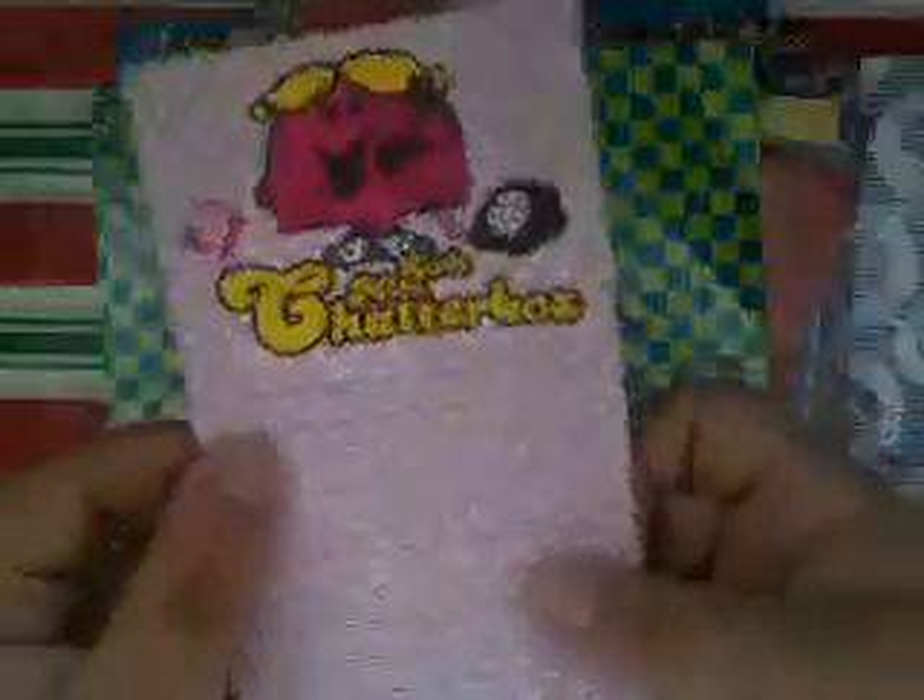And this is the memo paper — I forgot to add this in part 1 — but it's a Little Miss Chatterbox memo paper. I have that memo paper too.